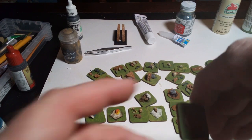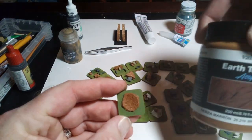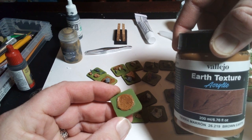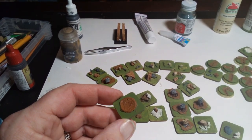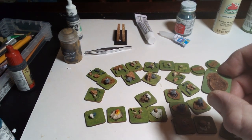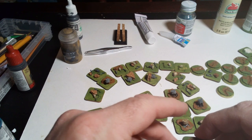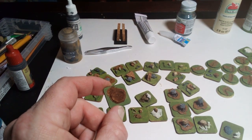I painted those green, and then to fill them in, I painted them with the Vallejo Earth Texture, which you can see is kind of gritty and grainy and looks like mud. These look like little shell craters or something along those lines. And then I shaded them with Agrax Earthshade, which gives it a little bit of darkness there in the center. I'll dry brush the edges just to lighten those up, and that'll really give it some depth.